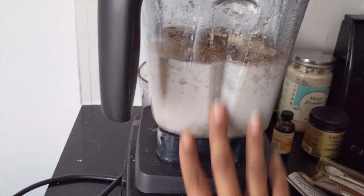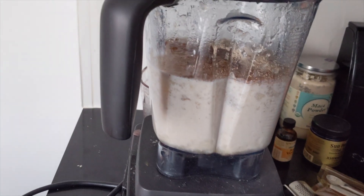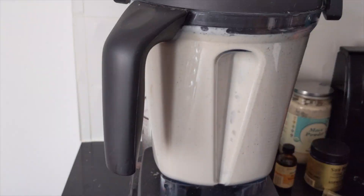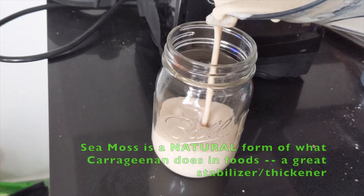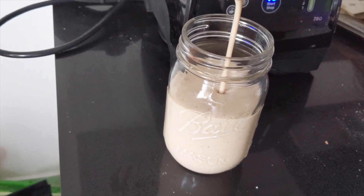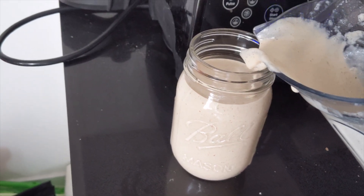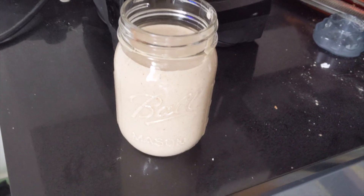I could add a frozen banana, some frozen avocado, some frozen mango in here to give it more of a smoothie consistency, but I really want it to be more like a drink, not a smoothie. It's super creamy. It's not cold because I didn't add any ice or frozen fruit, but you can drink it just as is or put it in the fridge. Put some ice cubes in it if you want to drink it cold right away, and get your nutrients on.